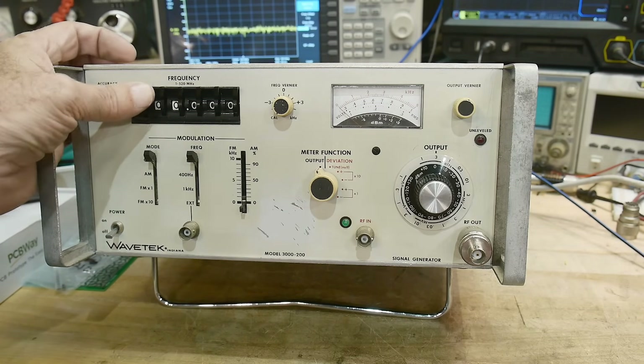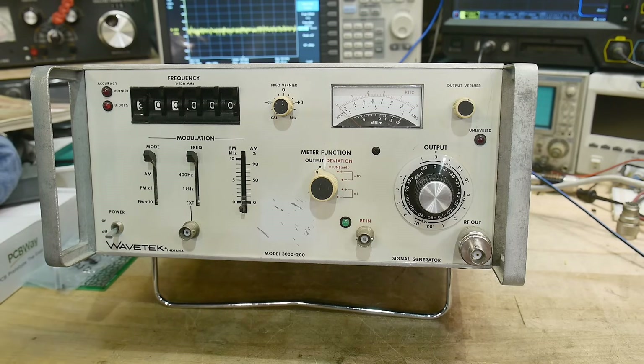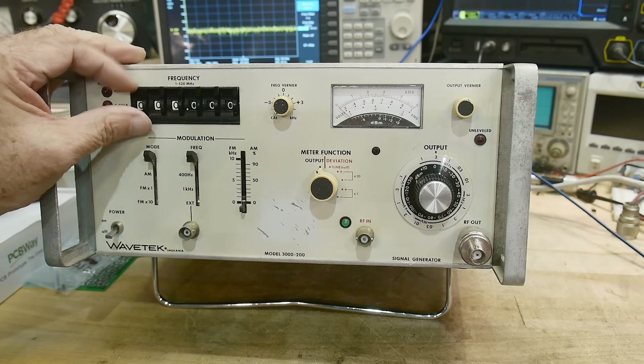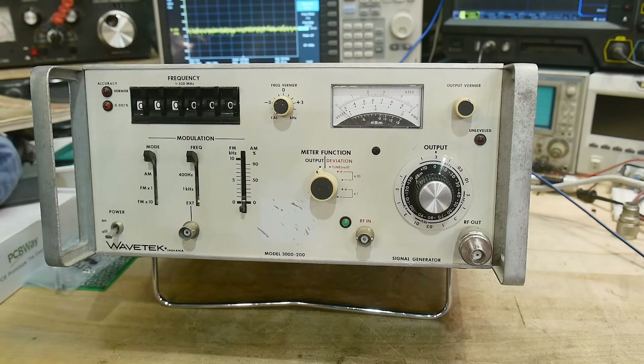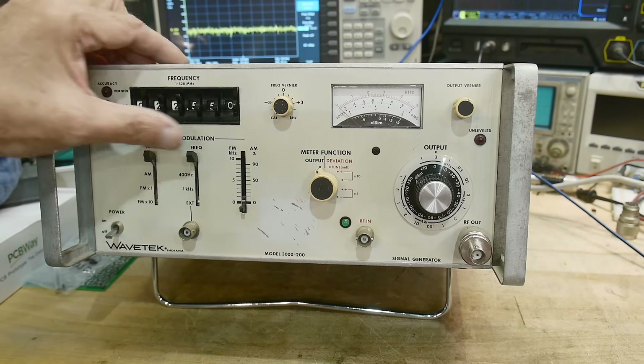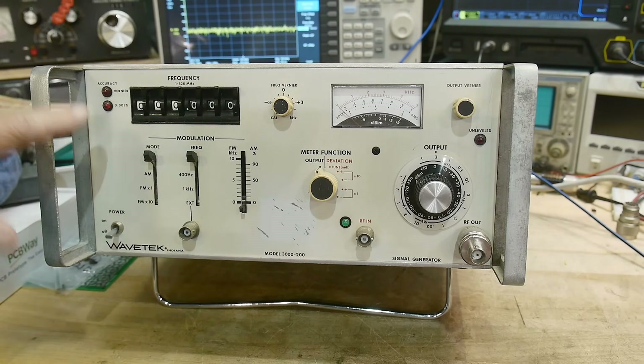So what is it? It's an RF generator, 1 to 520 MHz. The frequency range is great, very easy to set the numbers. It's 0.001 percent accuracy, so it was very stable, very quick and easy to use.